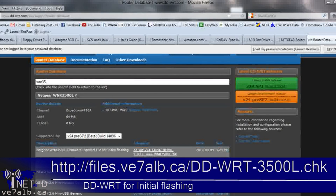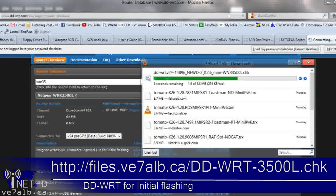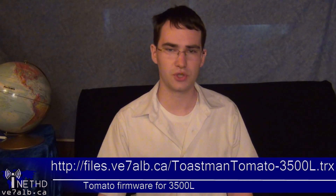Start off by downloading the special file for initial flashing from the DDWRT router database, or from the link at the bottom of your screen. Next, download build 7500 of Toastman's Tomato from the link at the bottom of your screen, or your own firmware of choice. Once you have assembled these two files, you may proceed on to the next step.